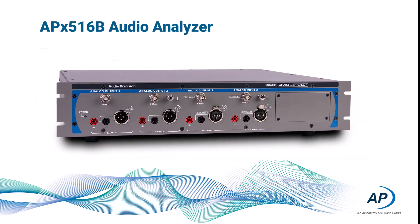The APX516B has two analog channels with both unbalanced and balanced connectors. BNC connectors are used for unbalanced signals, and XLR connectors and banana connectors provide for balanced signals. Both inputs and outputs are protected from over voltages and back feed.